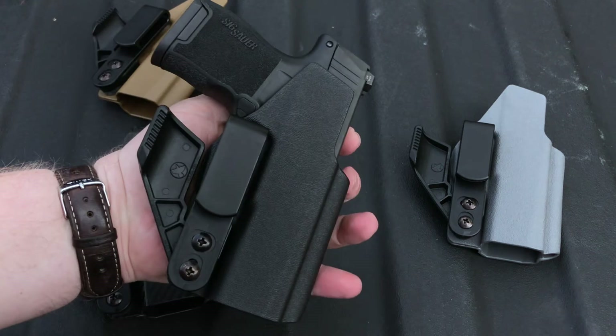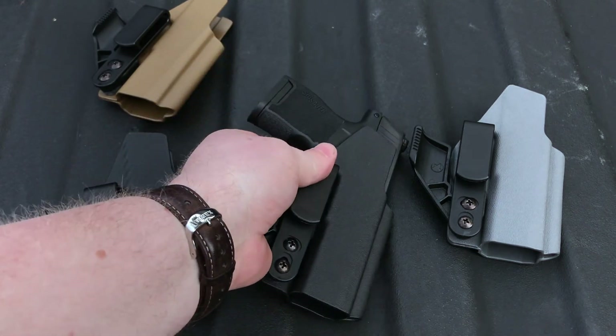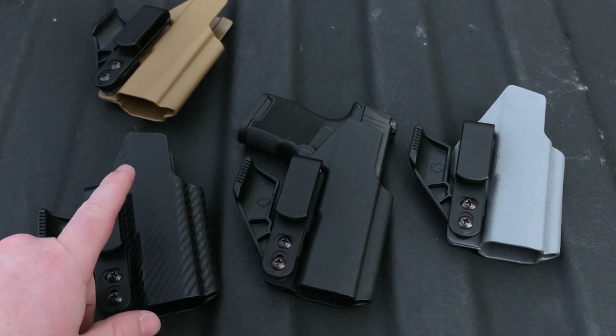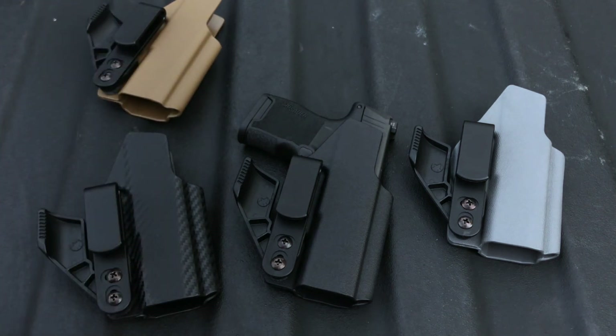It's also got a rackable slide so you can rack the slide should you choose. I'm really pleased with how this came out. This is available now — it is in stock and we are shipping it in all four of our Quick Ship colors: black, gunmetal gray, carbon fiber, and Coyote Tan. Head over to hassettholsterworks.com and check it out.